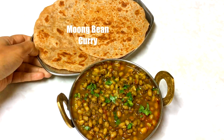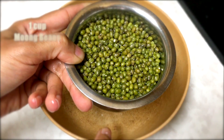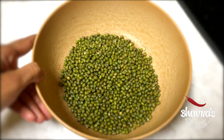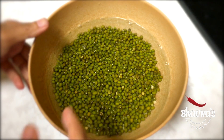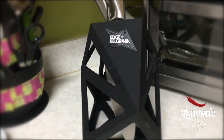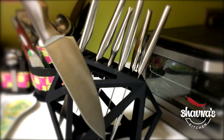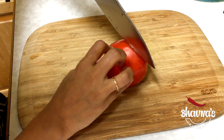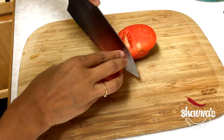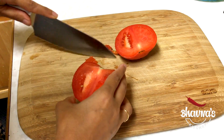Today I'm going to make green gram curry, also known as moong curry. Let's begin — take about one cup of moong beans, also known as green gram. Wash several times until the water runs clear, then drain and keep aside. Wash one tomato and chop it roughly — you don't have to chop it fine, just roughly.